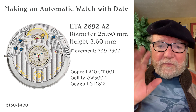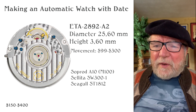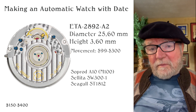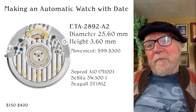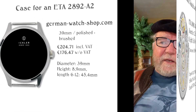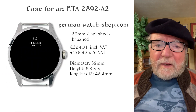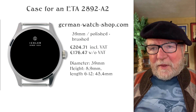So that would be the first thing to decide if you're going to get one. The whole project, I'm looking at between about $150 and $400, depending on how much you spend on the different parts. We're going to need a case, and finding a case for the 2892 has a range.